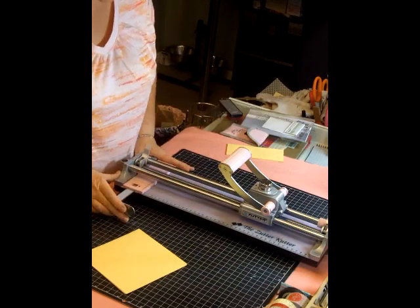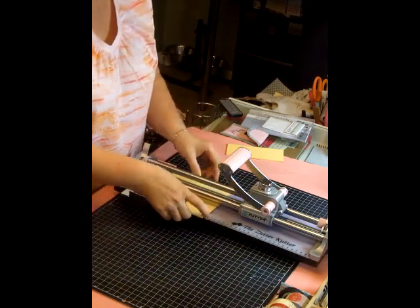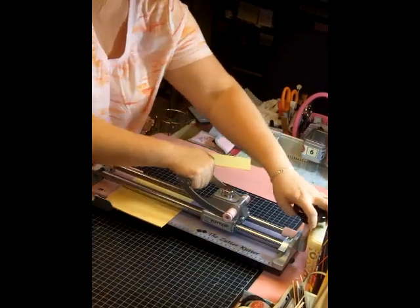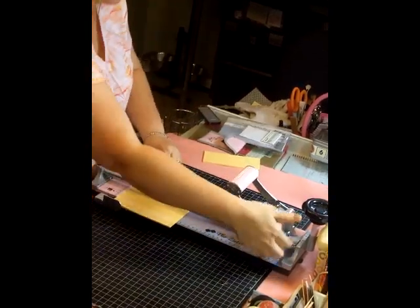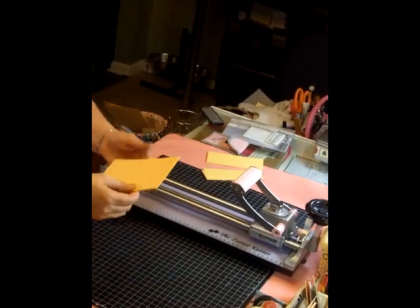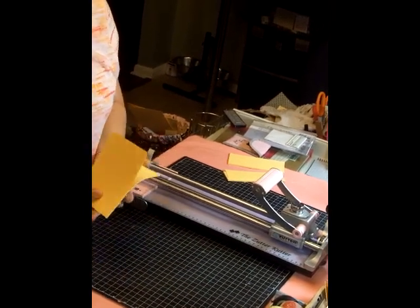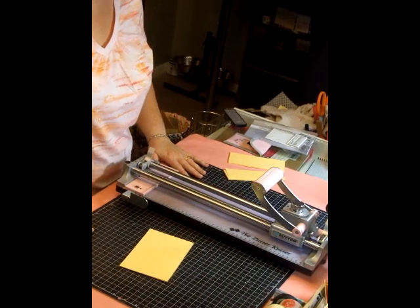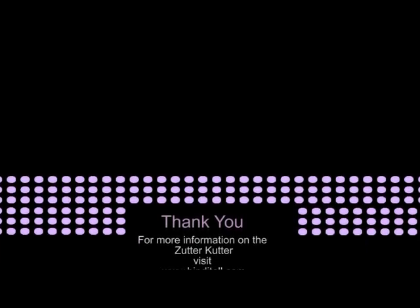Now I have paper that is six inches long. I'm going to bring my guide in to four, turn it back this way, and clamp it down. Starting at two again, bring it across, move it to three, then bring it to four and unlock it. Now I have paper that is nice, smooth, and evenly cut at four by six — I can make a mini album or card fronts, whatever I need, and I was able to cut that many pieces of paper at one time. That's why I love my power tool. This is the Zutter Cutter by Zutter — hope that if you get the chance you will try this out as well. Thank you, bye!